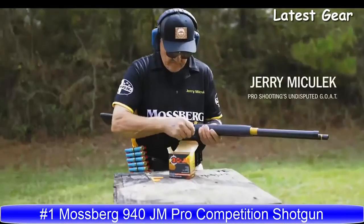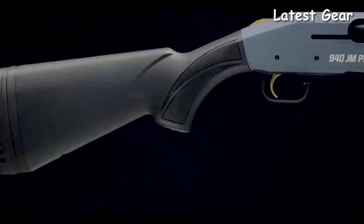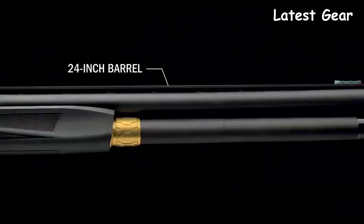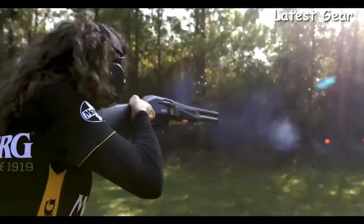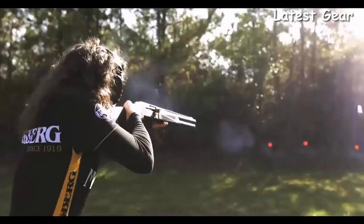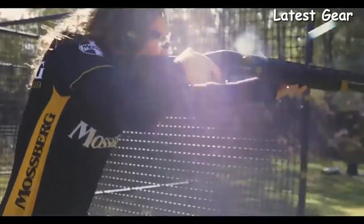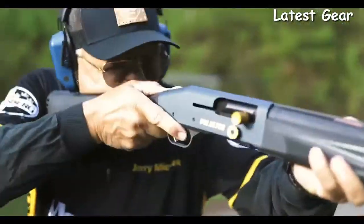When designing a competition-level shotgun for a family known for speed, it's not just a project — it's a lesson in family values. This speed demon is the all-new Mossberg 940JM Pro. It not only cycles ultra quickly and cleanly, it puts on an absolute clinic. Custom shot performance straight out of the box, and the fastest path to the podium.